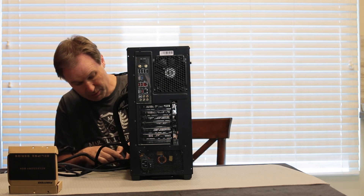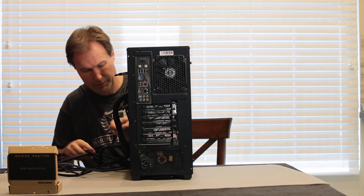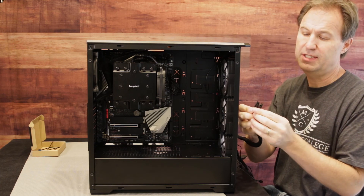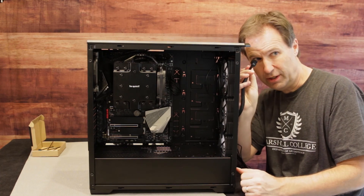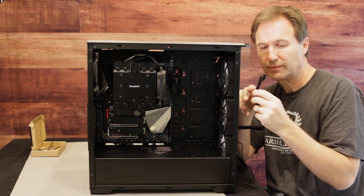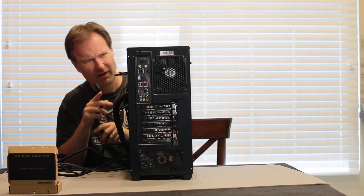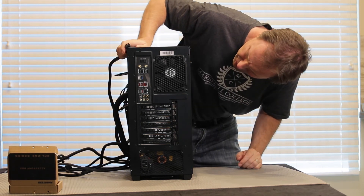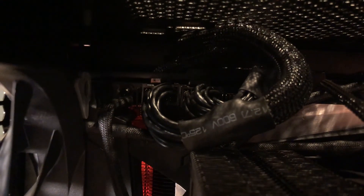The next thing we're going to do is plug in the CPU. That's this cable right here and it actually says CPU on it. So we're going to route this to our CPU power, which is up here at the top. Plugs in right up here. Make sure that you guys are putting all the power into your motherboard.